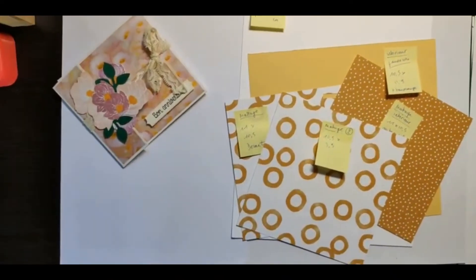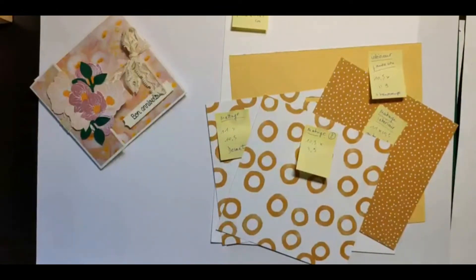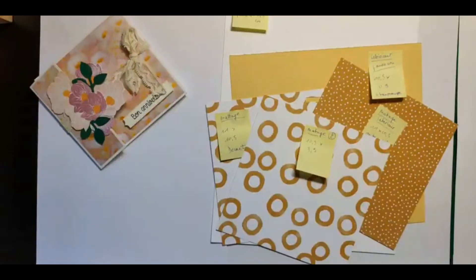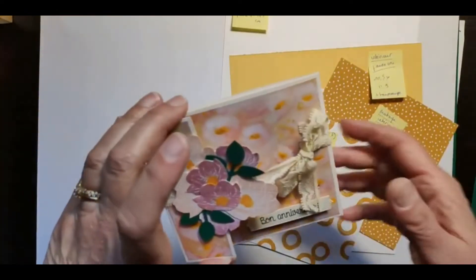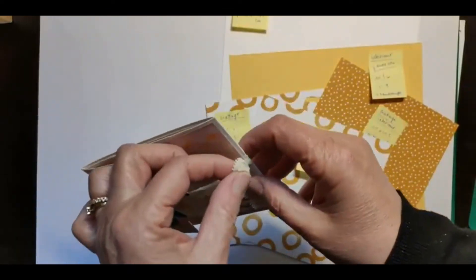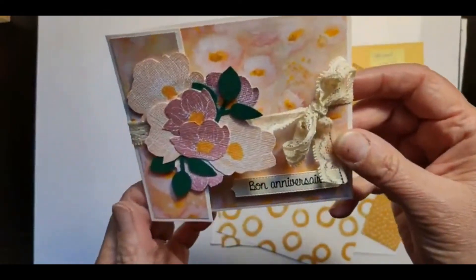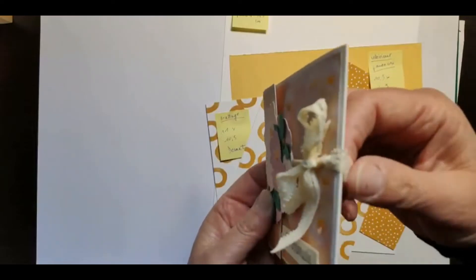Bonjour à toutes sur ce live de cet après-midi dans notre atelier créatif de ce mercredi après-midi. Je suis Priska Benedetti et je vous remercie d'être ici avec nous sur le live ou en replay, puisque le replay restera sur la page sans aucun problème. Coucou Annie, coucou Edith qui arrive tout doucement.